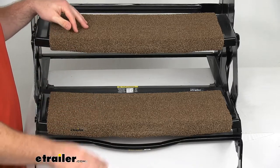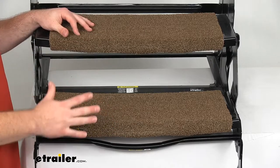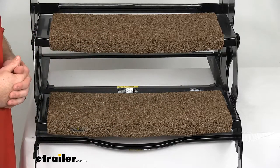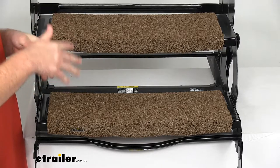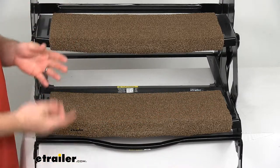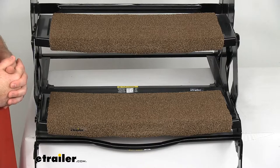Another benefit to this style is that it is nice and solid. If you have pets, sometimes steps with holes in them can be intimidating to animals that can see through the steps. Having this nice solid platform is going to help give them the confidence they need to climb up and out on their own.